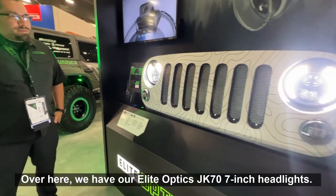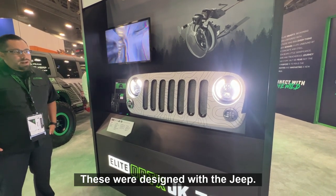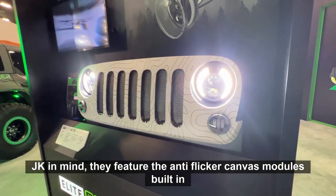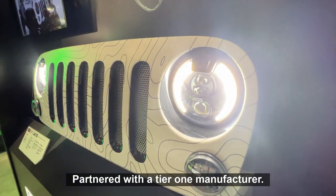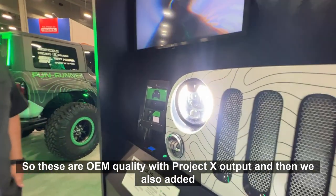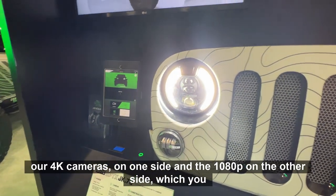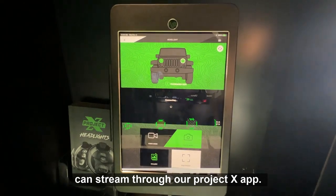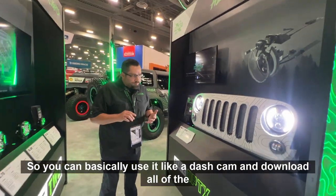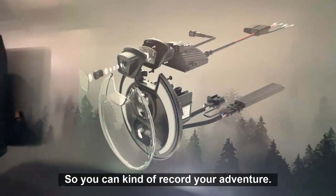Over here we have our Elite Optics JK70 7-inch headlights. These were designed with the Jeep JK in mind and feature the anti-flicker CAN bus modules built in. We partnered with a Tier 1 manufacturer, so these are OEM quality with Project X output. We also added our 4K camera on one side and 1080p on the other side, which you can stream through our Project X app. It does record, so you can use it like a dash cam, download footage, and live stream to record your adventure.